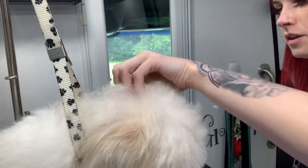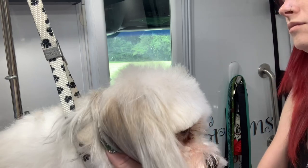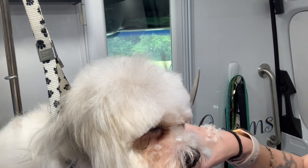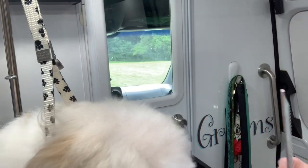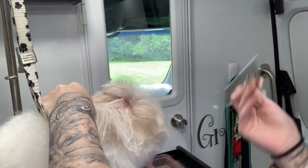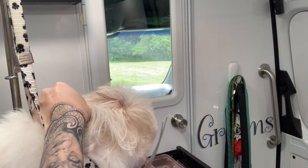Okay, now we're gonna do the sides of the cheeks. I'll hold his little ear out of the way and comb this all up, just coming around that side of the head. And then again on the other side — flip this ear back, pull him up, and take a close look right here on this side.